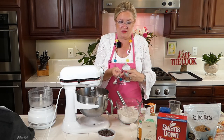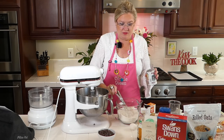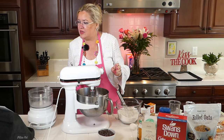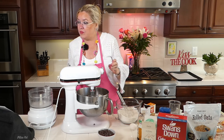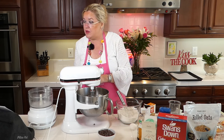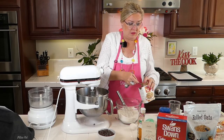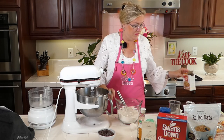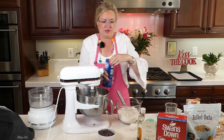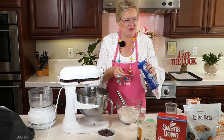Half a teaspoon of baking soda — so put that in. Half a teaspoon. I'm actually measuring for a change, mostly for you guys. Then three quarters of a teaspoon of salt going in. I will measure that real quick.